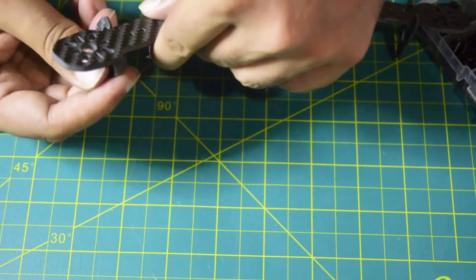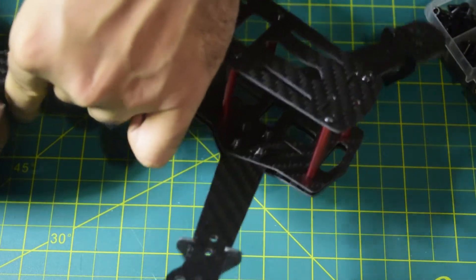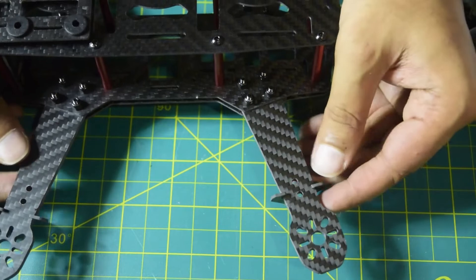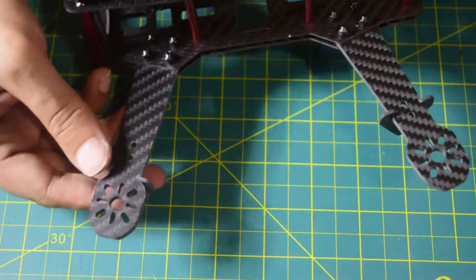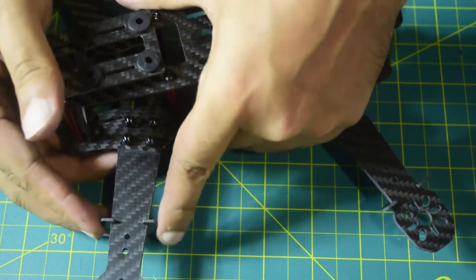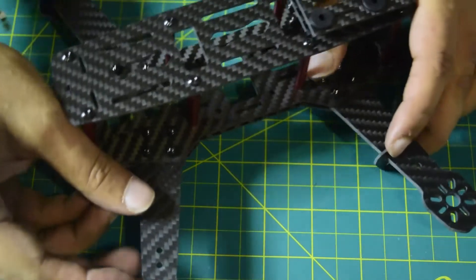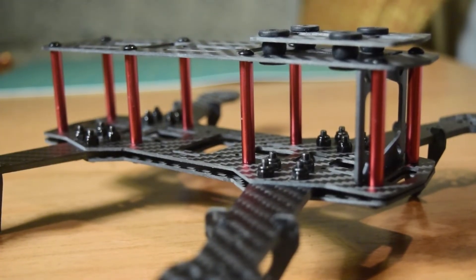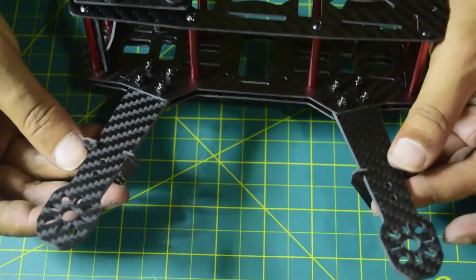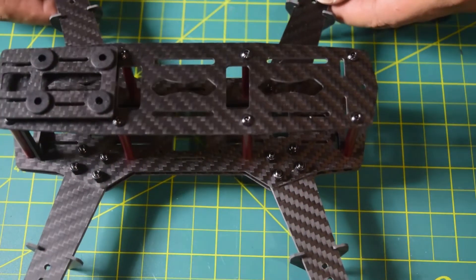The last part is the V-shaped carbon fiber components that go onto each of the four arms to give the drone frame elevation. Put one on each arm. If the elevators are moving, push them towards the drone frame to tighten them up. The carbon fiber V-shape components are now secure and providing elevation to the drone frame. This completes the assembly.